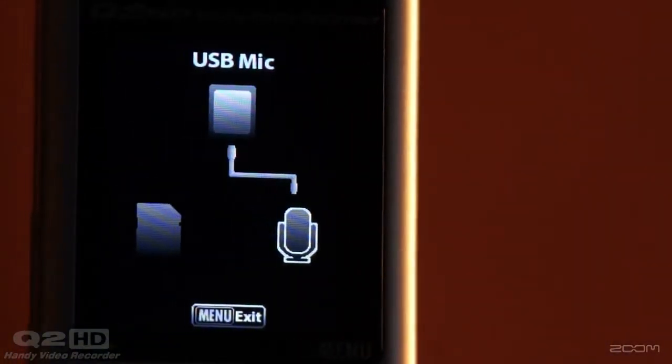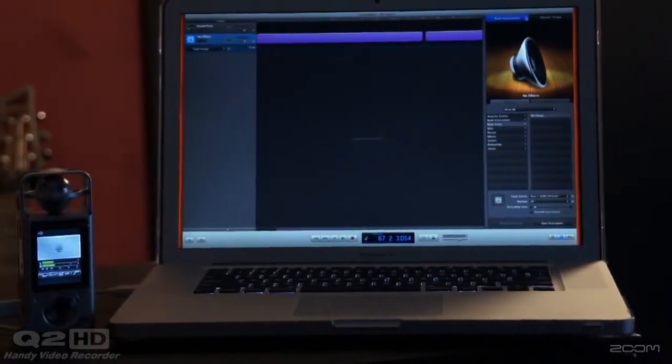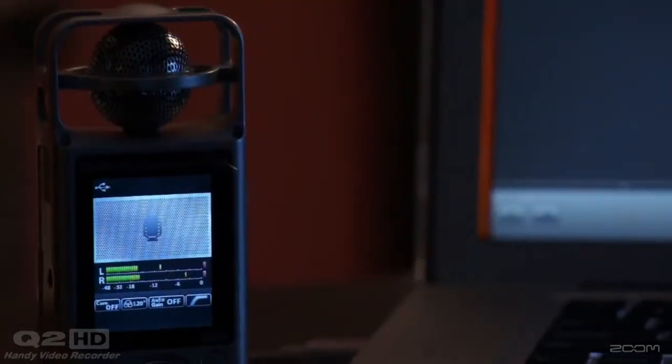Expanding its versatility, the Q2HD also functions as the world's first USB microphone with mid-side micing capabilities. Simply choose USB mic in the unit's menu and connect your Q2HD to a computer or iPad to begin recording.